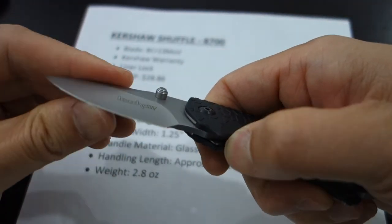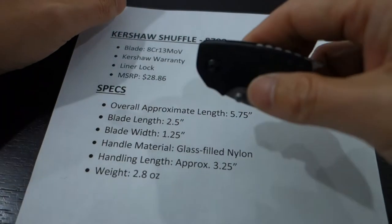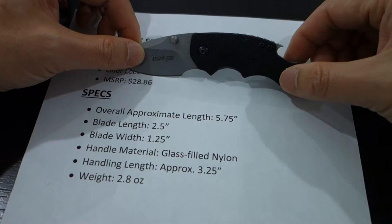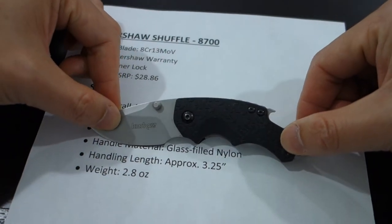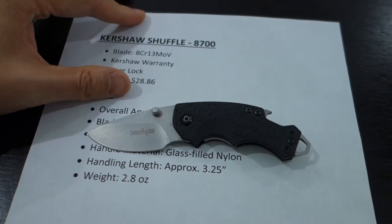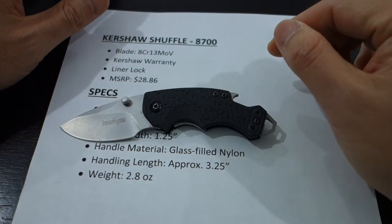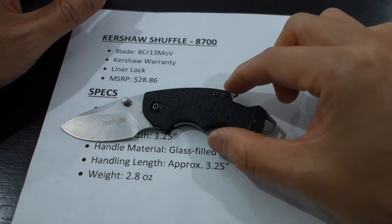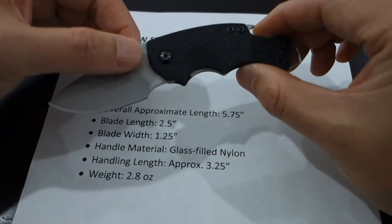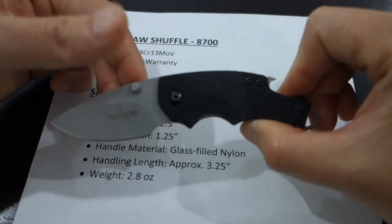The price of the knife is $28.86 — that is the MSRP. Now, MSRP doesn't necessarily mean the price you're going to get it for, because there are a number of retailers that have this item on sale every now and then. If you can get it at a lower price, why not? At $28 it's a great value, but if you can get a discount and get it for even cheaper, it makes it even more compelling. It's a great knife already, but at a better price, even better.